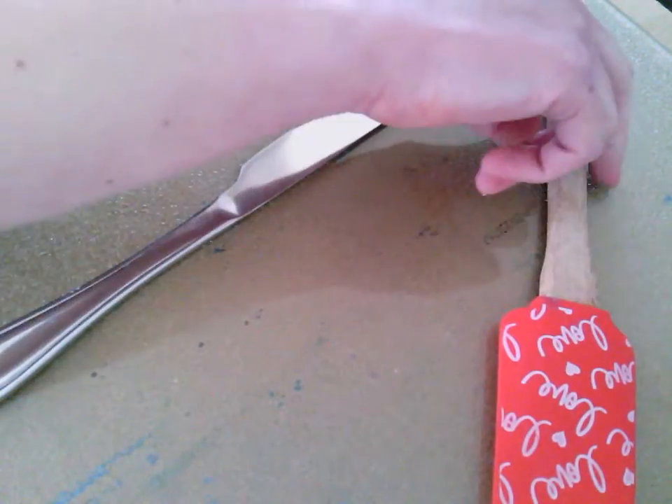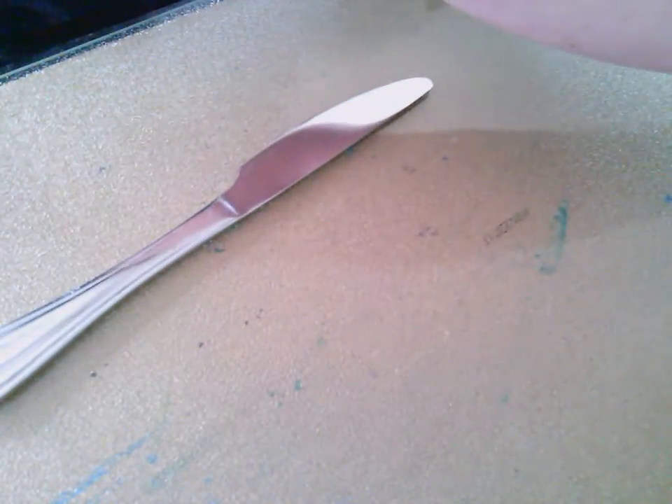I also have a rubber scraper for the very final part. I've got a cutting board, but you can use really whatever type of non-absorbent surface you would like. You could use a cookie sheet, a pie pan, a brownie pan — disposable or reusable. That doesn't really matter, you just want to make sure that it's not going to absorb.